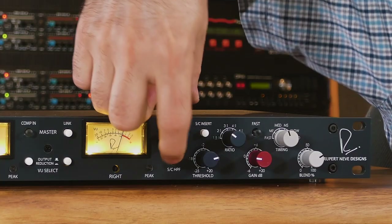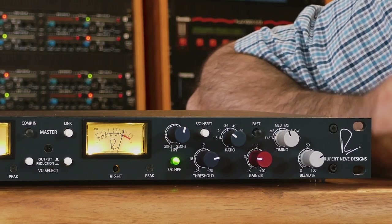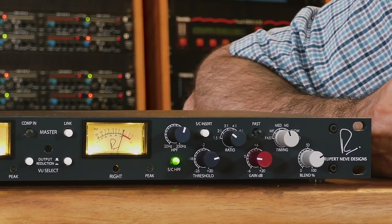If you're working with program material with a lot of low frequencies, or you just don't want the low frequencies to affect the compression as much, engage the sidechain high-pass filter and sweep it up to about 125 Hz. You may need to go lower or higher depending on the program material. Remember, this doesn't cut the low frequencies from your program — it cuts them from the sidechain, affecting how much they influence the amount of compression you're receiving.